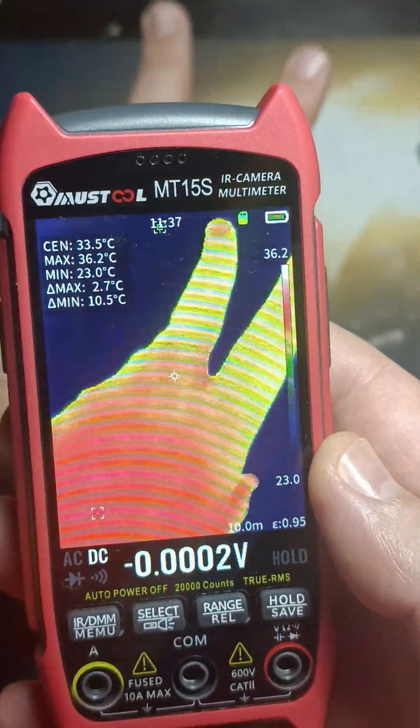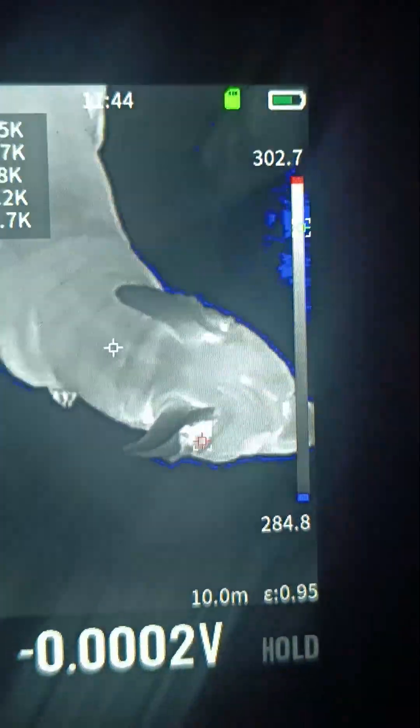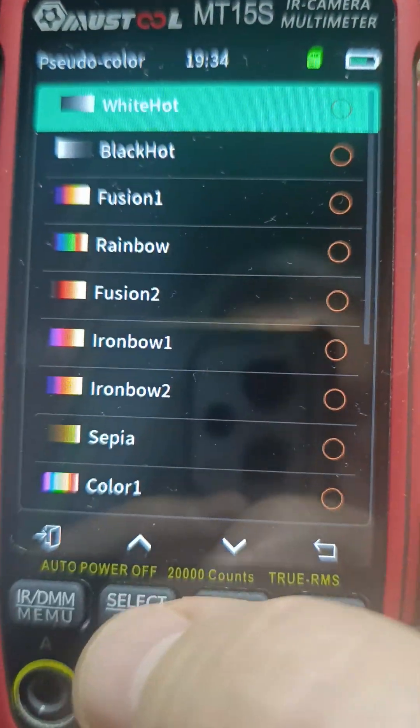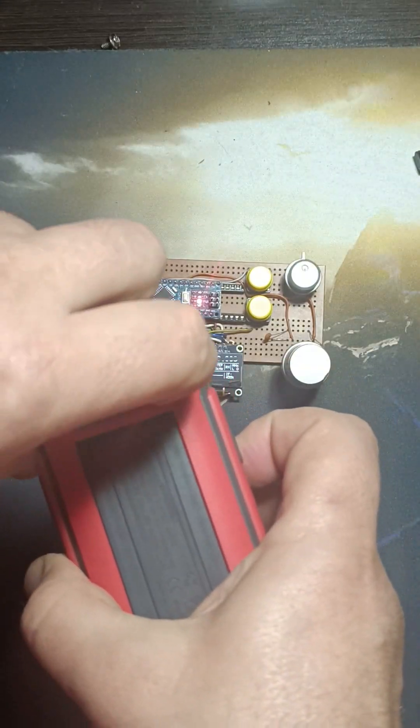Let's focus on its thermal imaging capabilities for now. The thermal camera is impressive, offering 25 frames per second and a resolution of 256 by 192 pixels. Everything is displayed on a high-resolution detailed screen. It supports 15 different thermal imaging modes, including a night vision mode.